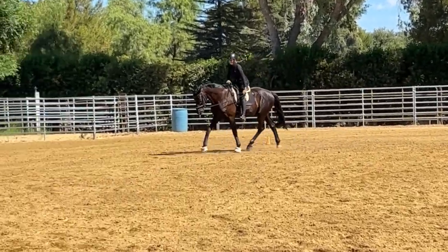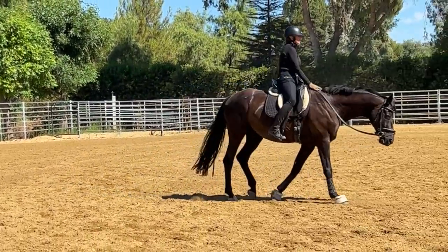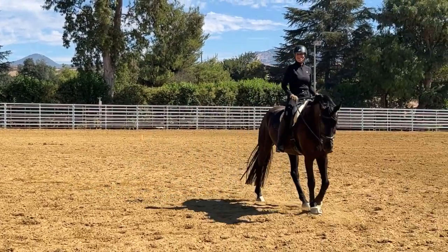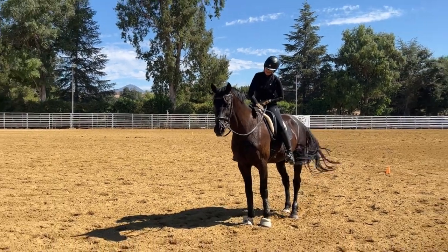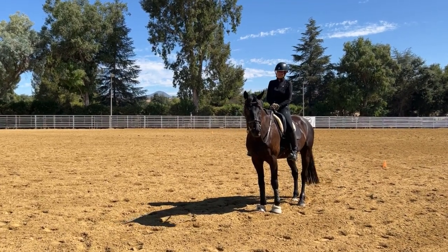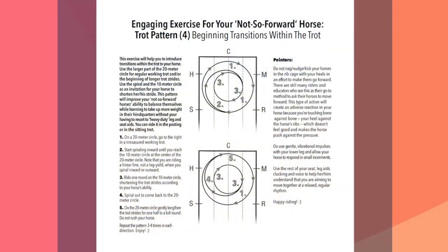Good boy, Spidey, thank you so much — going into the walk now for a little break, a little breather. After the walk break we'll do the same thing to the other side. I hope this was helpful and gives you some ideas on what else you can do with your horses. As you can see, nothing is perfect right off the bat — that's why we're showing these working examples, works in progress. Thank you Spidey, thank you for watching, and happy riding!